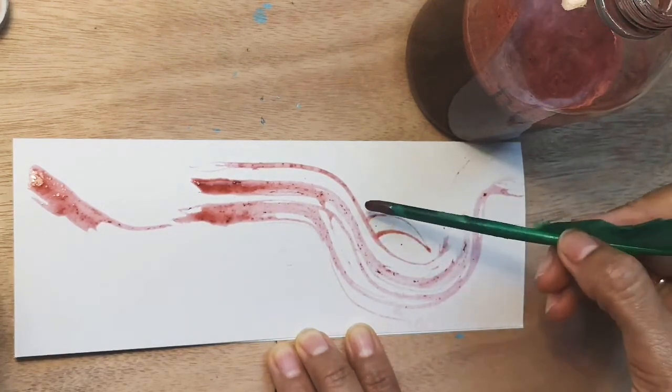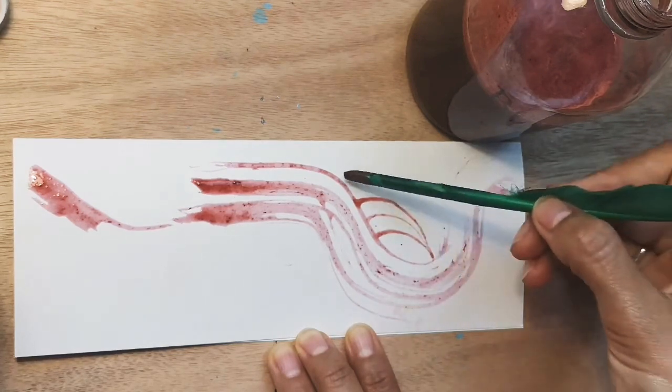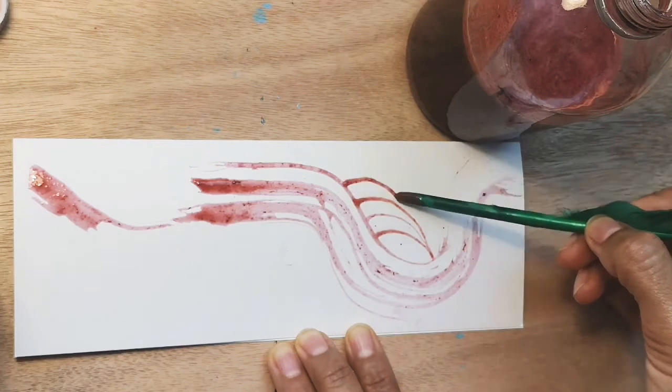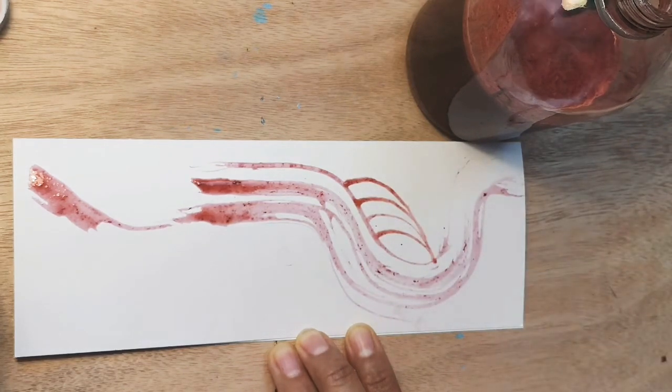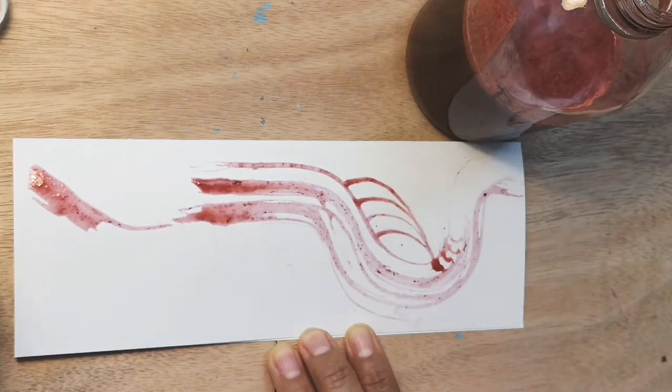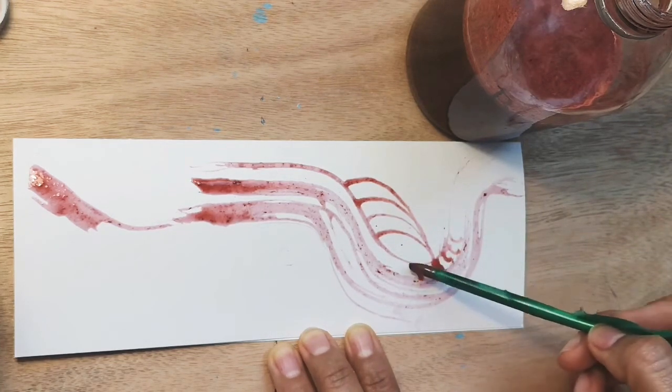Explore and experiment with your berry ink and have some fun. Try applying it thickly or thinly to see the difference in the colour it makes. Use the end of an object like a quill or a feather, and just explore and experiment with different shapes and have a bit of fun.